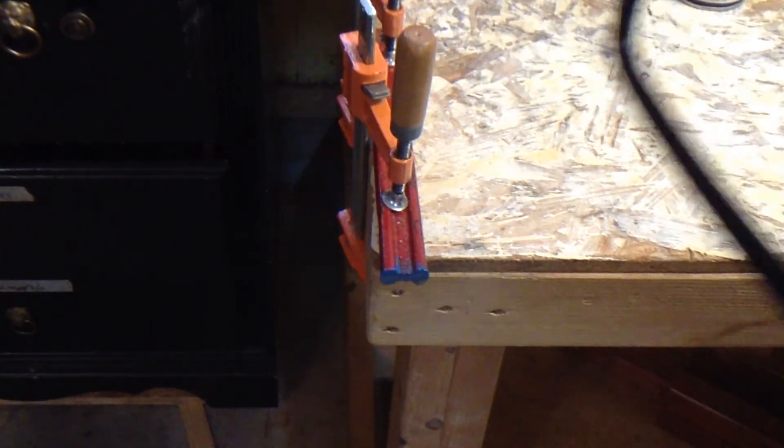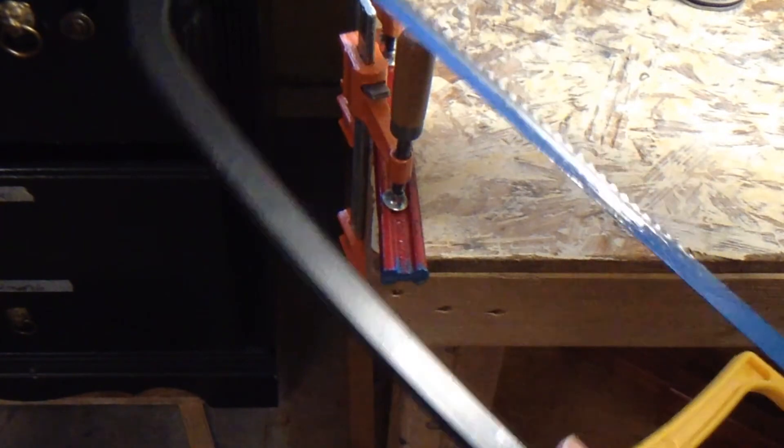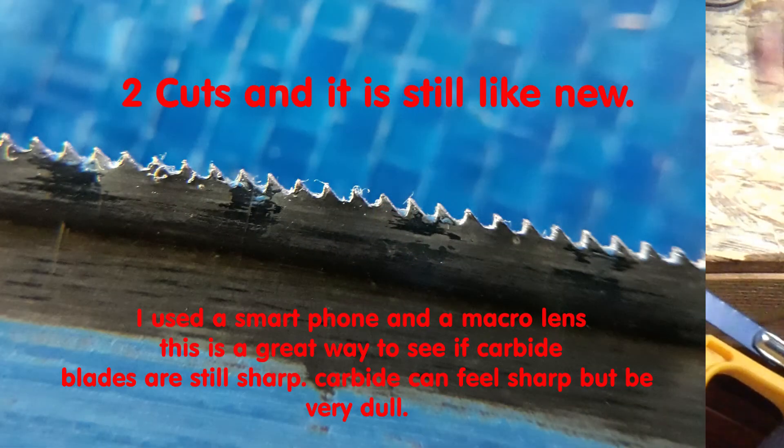As far as the blade still remaining sharp — I can try to show it on camera. Maybe I can do an overlay image in the video for you.